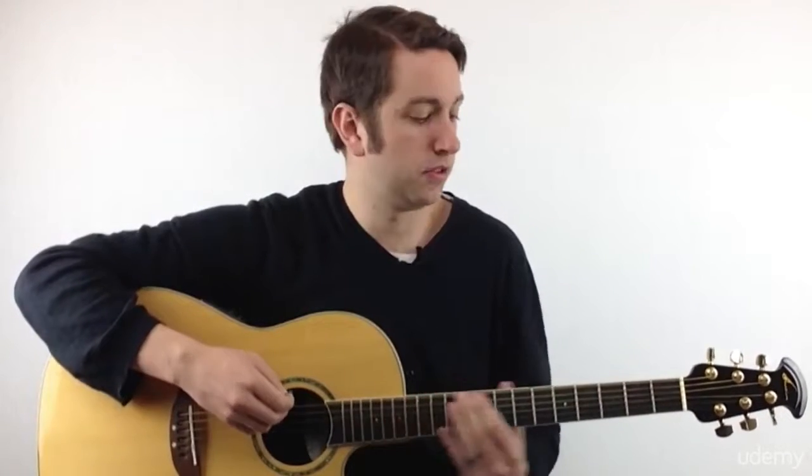If I move my finger up, you can hear how that sounds higher — going lower when I move back. The reason is that the shorter the string, or the tighter the string, the higher the tone. My strings — I have six of them; we'll name them later on in the course — here are the six from top to bottom. They move horizontally.